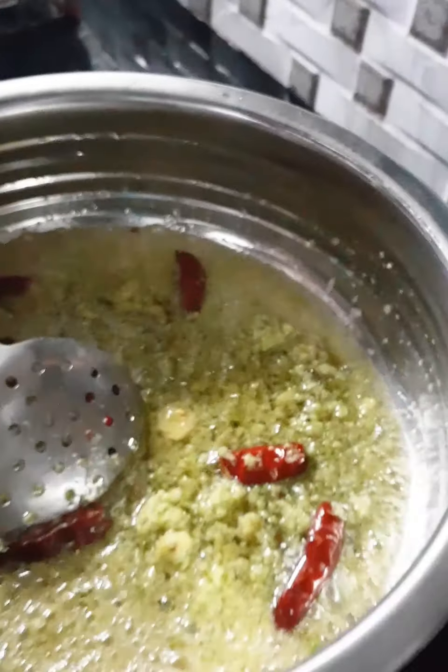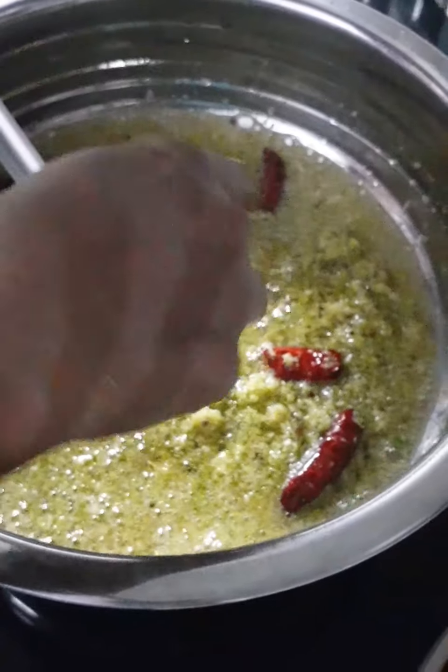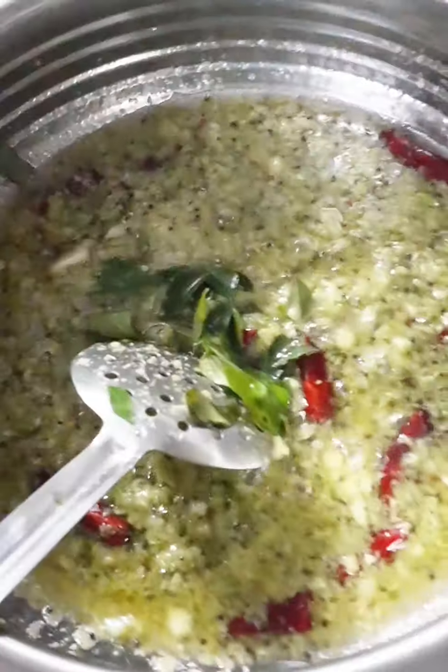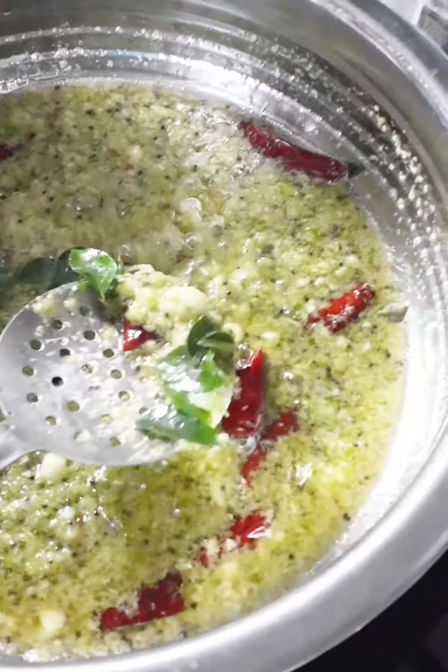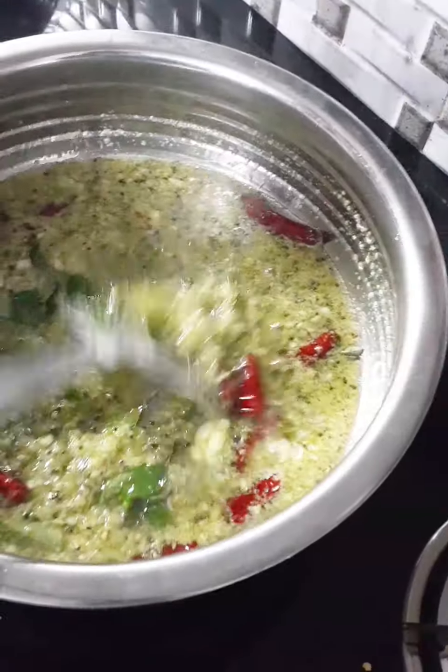Then we will cook the pan with a little bit.